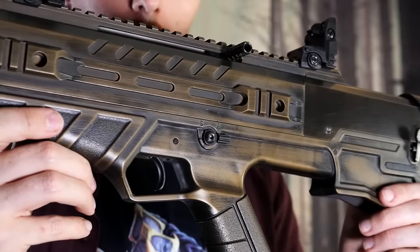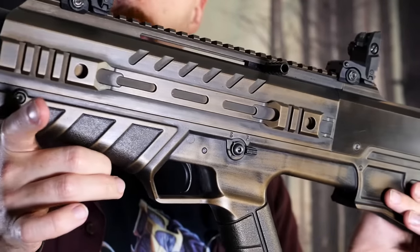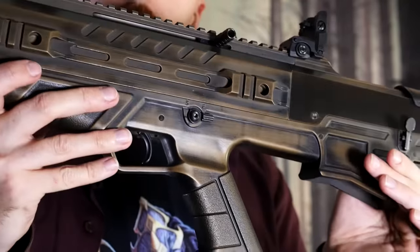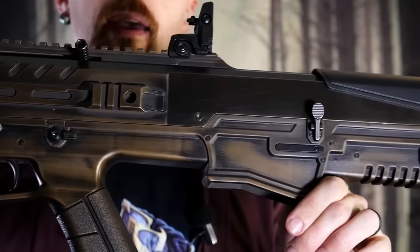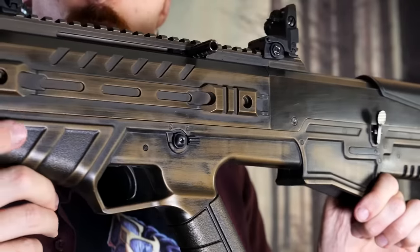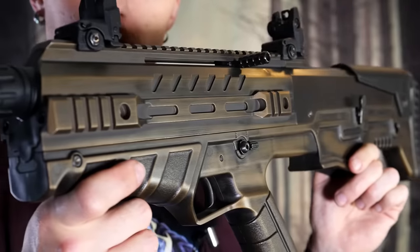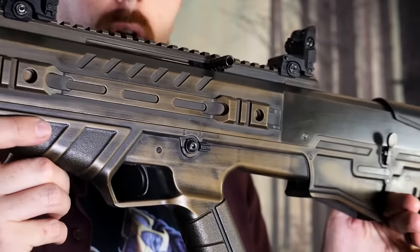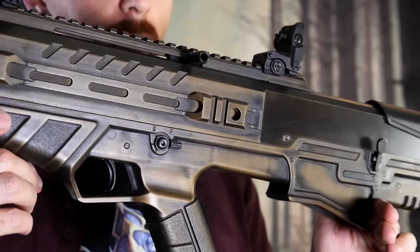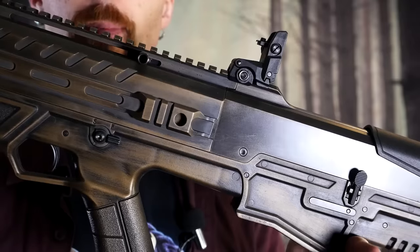The construction is all aluminum alloy 7075-T6 — the upper and lower receiver, handguard, trigger, magazine, and magazine follower, etc. It's all aluminum, and it's got this really nice Cerakote finish. This one here is the distressed bronze, which is by far my favorite, but they have plenty of others. They have several different colors and distressed versions; it's a long list, so you have plenty of options to pick what you personally prefer.